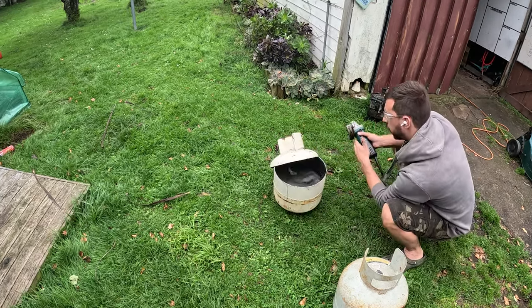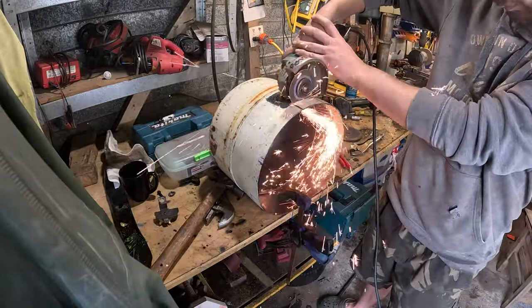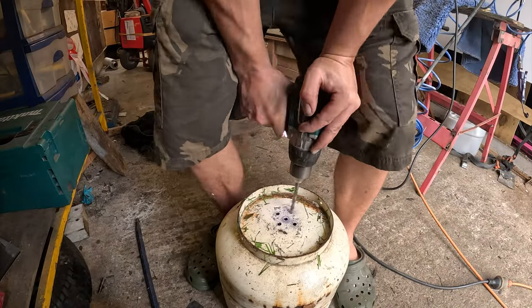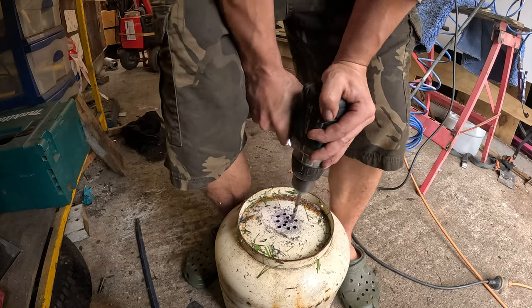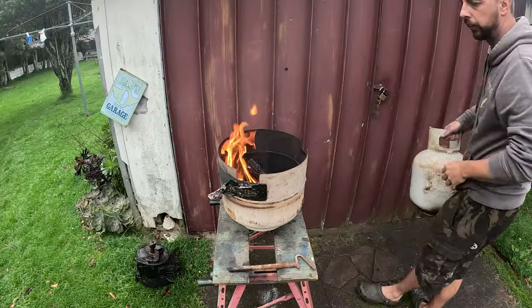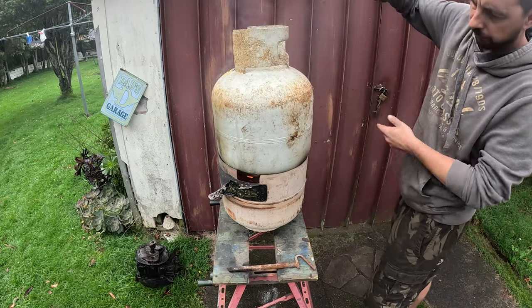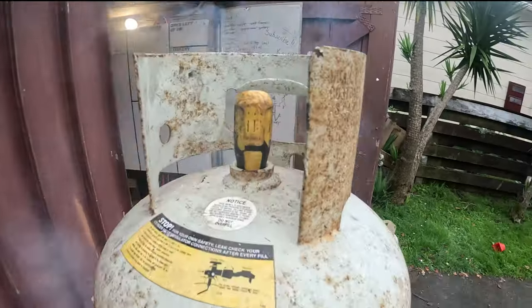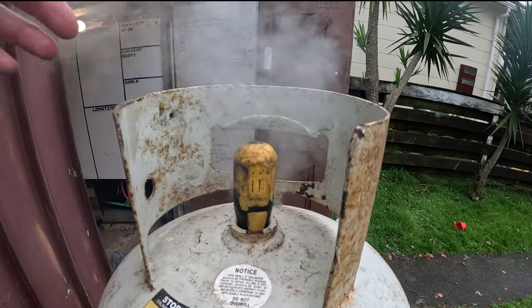I cut the top off while it's full of water, cut some slots for the fire to exhaust and drill some intake holes. Steam!